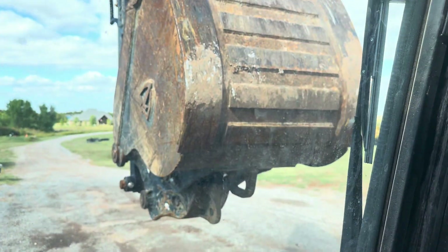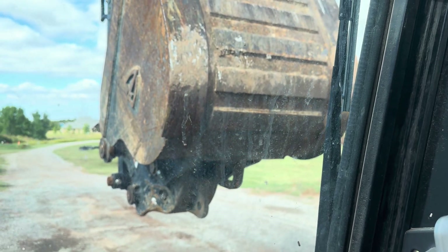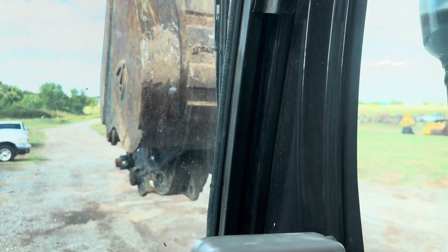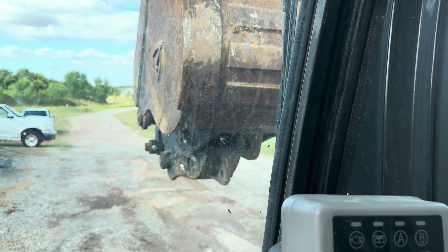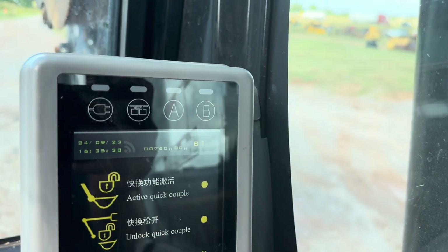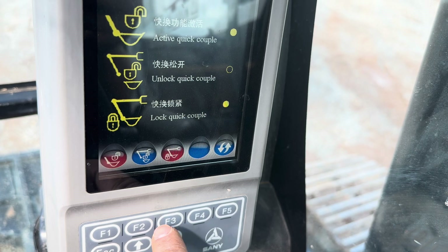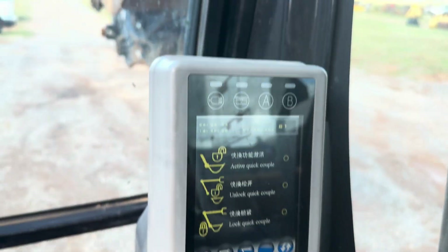Zoom out here to give a better view of what's going on, and then we're going to go ahead and lock that back down. Now we're ready to lock our quick coupler back by hitting button three — lock. And we're going to deactivate our quick coupler unit and quit beeping.